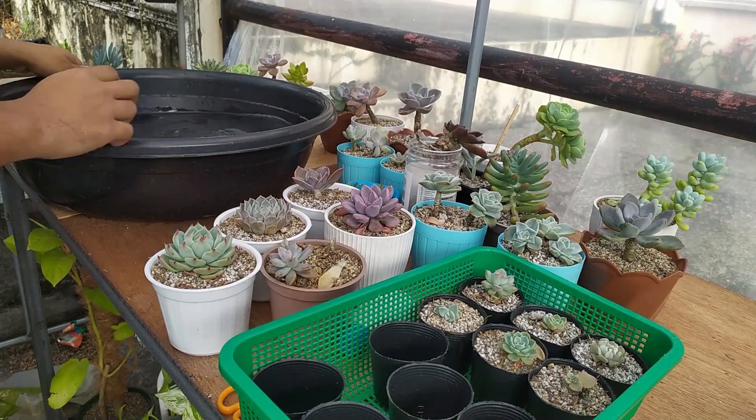Welcome back to the channel, I'm Mark. This week I saw a lot of weather forecasts - it's a lot of weather forecast for a day. So we have an allowance for our plants. I want to show you how to water your plants because it's not so hot.